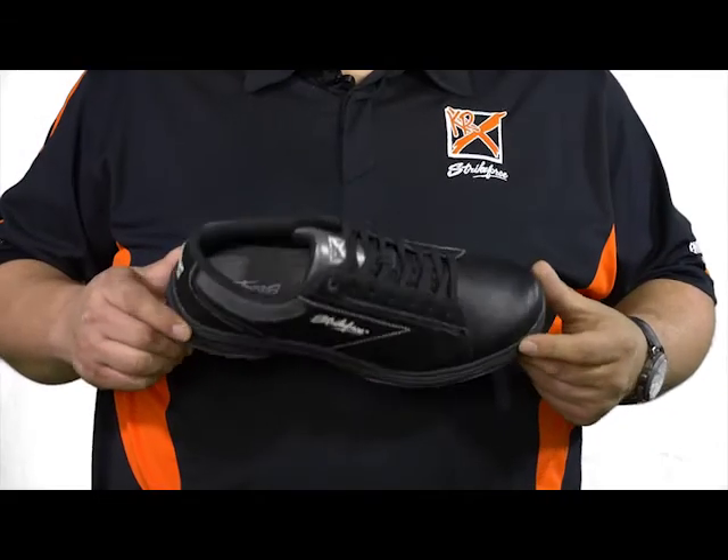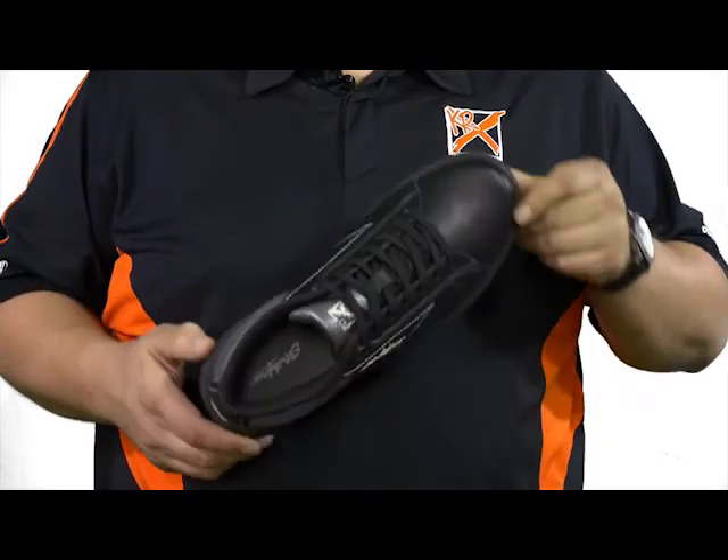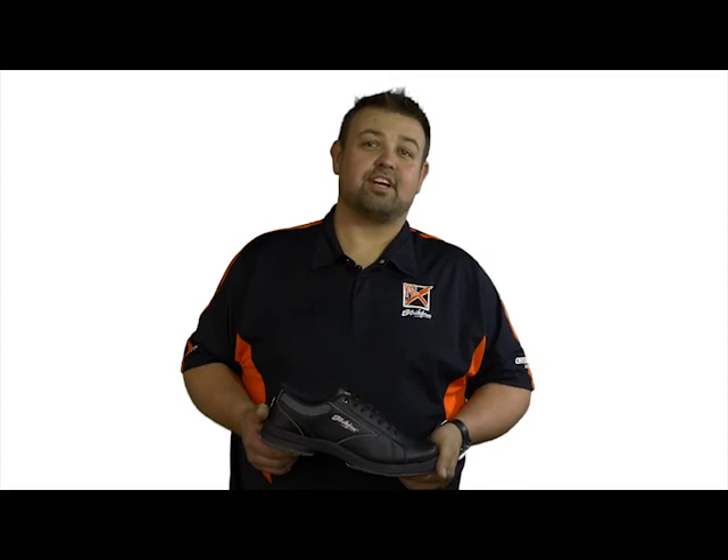It's available in sizes 7 through 12 and 13 for right-handed bowlers only. If you're looking for entry-level performance that slides great, be sure to check out the Knight from KR Strikeforce.